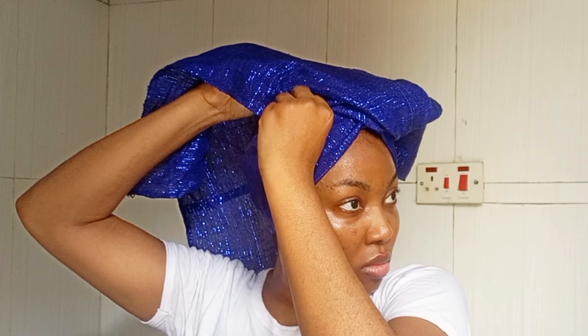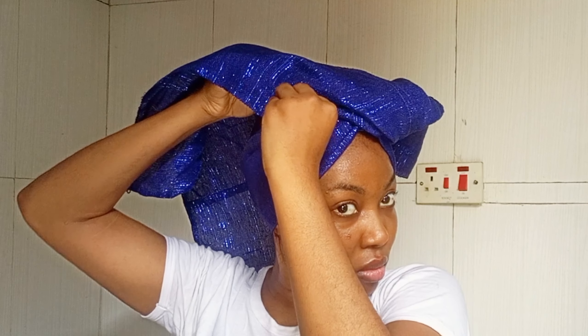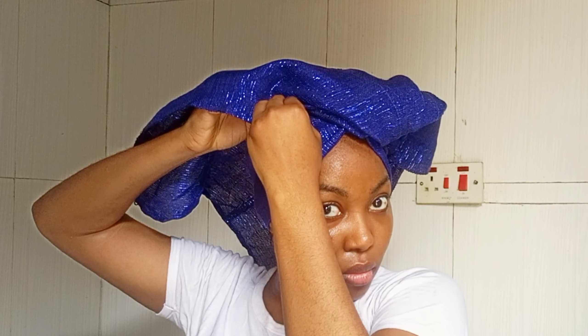I try as much as possible to pin my gele from the back, because it helps to hide the pins more so it doesn't look too obvious or tacky. I think you should adopt that style too. Now you want to raise it up, and while you are raising it up you want to start forming pleats.